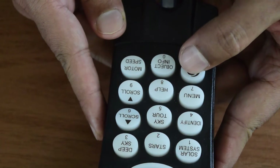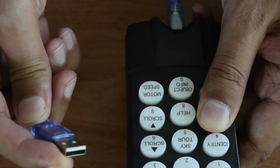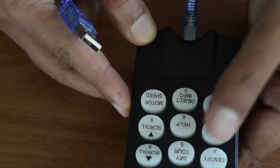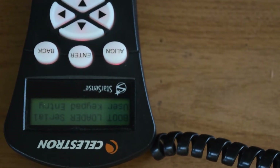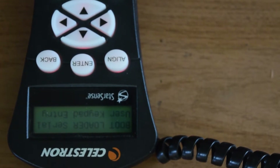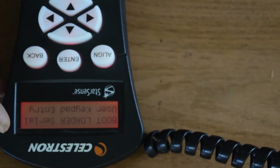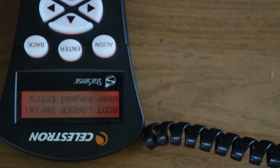Once your hand controller is connected, hold the Celestron button and the menu button together, then insert the USB cable into your Windows PC. Your StarSense hand controller is now loaded into bootloader mode — it does not light up, but this is how you put it into bootloader mode. Keep holding the buttons until you turn on your Celestron mount as well. As soon as you power on the mount, the backlight will light up and your StarSense hand controller is ready for the firmware update.